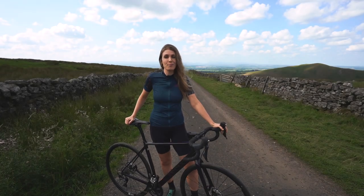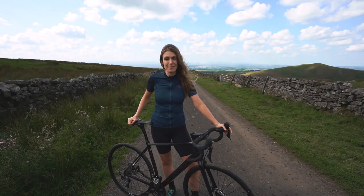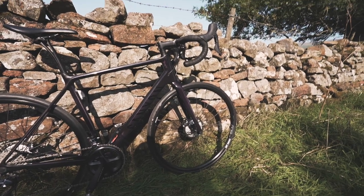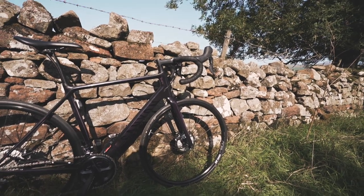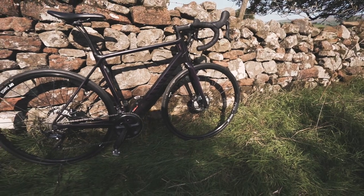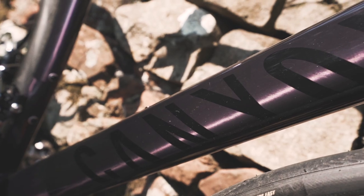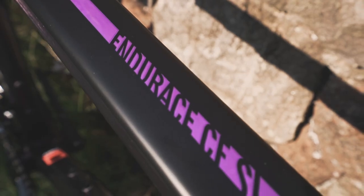Today we are on the beautiful Great Dunfell climb in Cumbria and I want to review the Canyon Endure Race bike for you. So many people have been asking me questions about it in my videos — is this your new bike, where's that new bike come from, tell us about the bike. So that is what this video is all about.